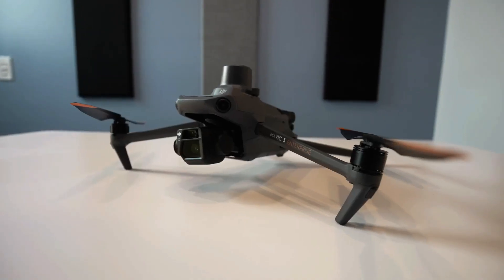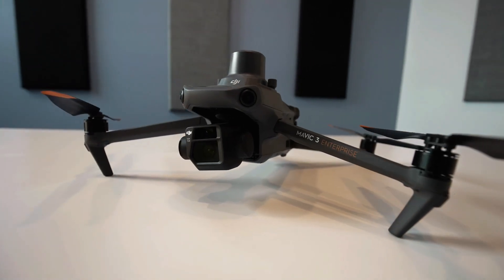We at Propeller are excited to have the Mavic 3 Enterprise integrated into our PPK workflow. We will continue to share our learnings as we become more familiar with this drone. Thanks for watching — for more information, please see our knowledge base at help.propelleraero.com.